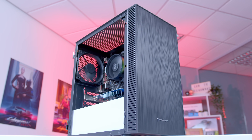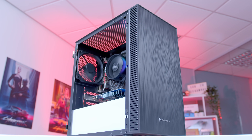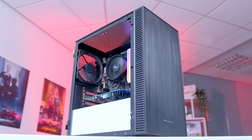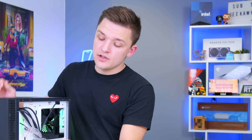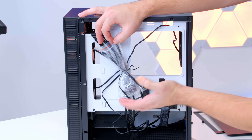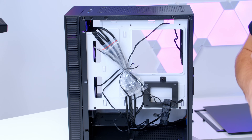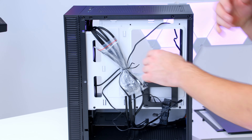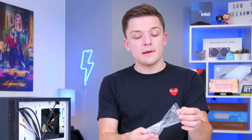Smaller cases can be easier to build in for a first-time builder, as they simplify things down and are less overwhelming. At the rear of the chassis, you'll find an included bag of screws and hardware needed for the build. You'll also find some cable ties in there, which we can use later for cable management to keep the system looking fresh. Just because this is a budget build doesn't mean it has to look bad.